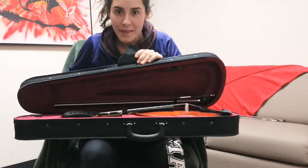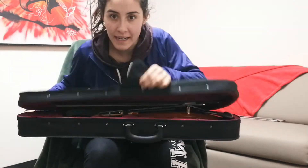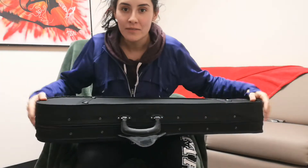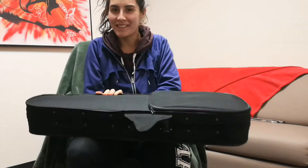Open it up. If it looks like this — if the fiddle is on the ground — then you know you have the case right side up. If you open up your fiddle case and the fiddle is on the ceiling, you're gonna want to flip it around, otherwise there might be some falling fiddles.